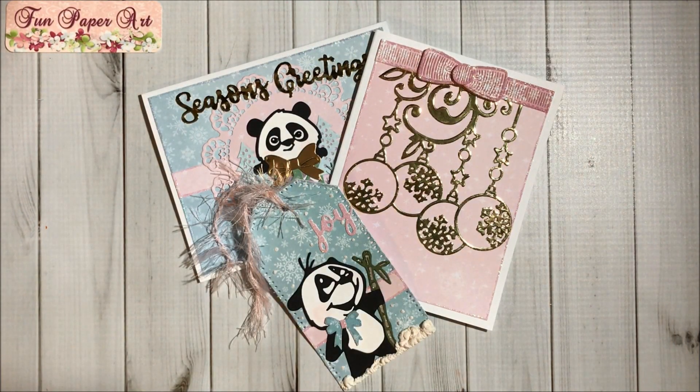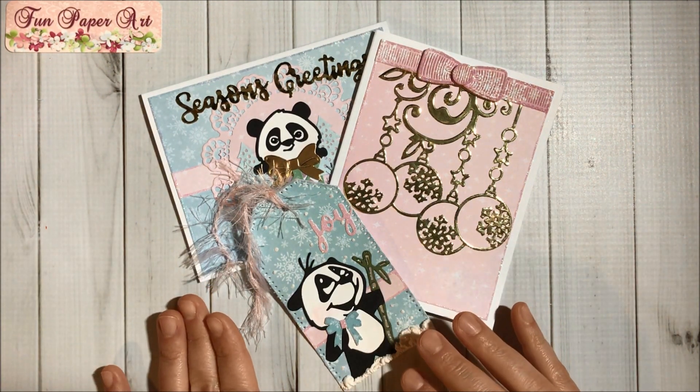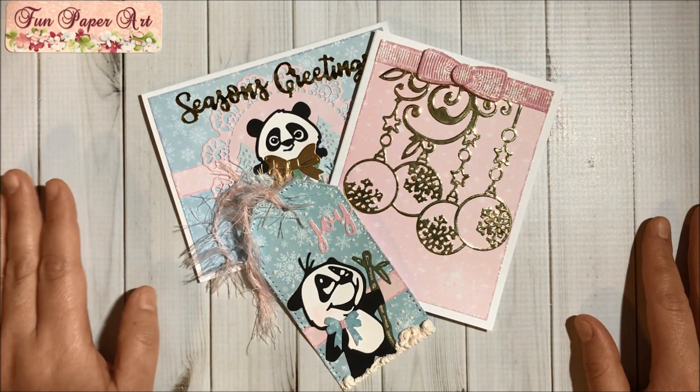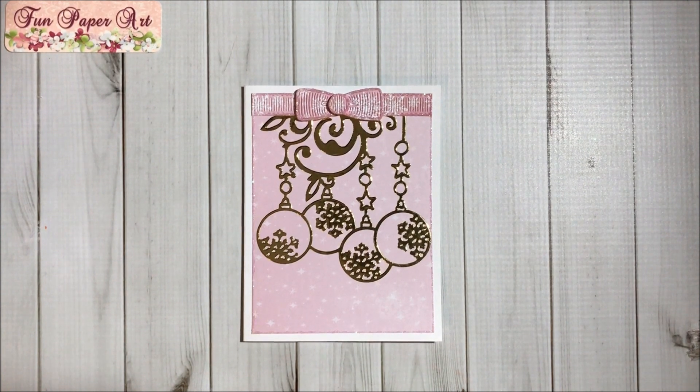Hello, hello, crafty friends! Welcome to the Fun Paper Art channel. On today's video I would like to share with you two beautiful Christmas cards and this beautiful Christmas tag that I created using InLoveArtShop dies. I hope you guys enjoy watching, and here is my first card — I think it's very simple but at the same time beautiful.